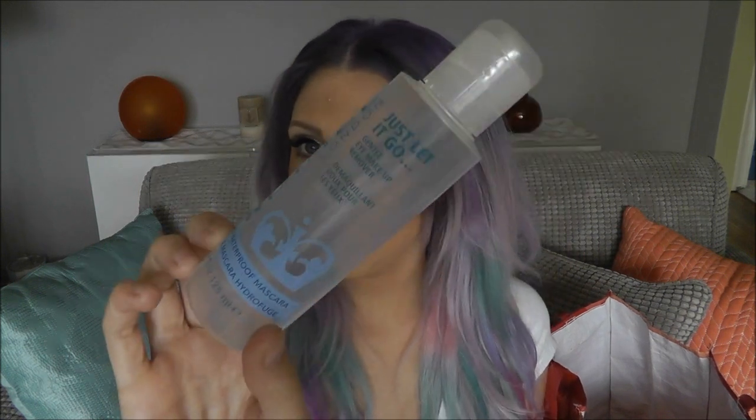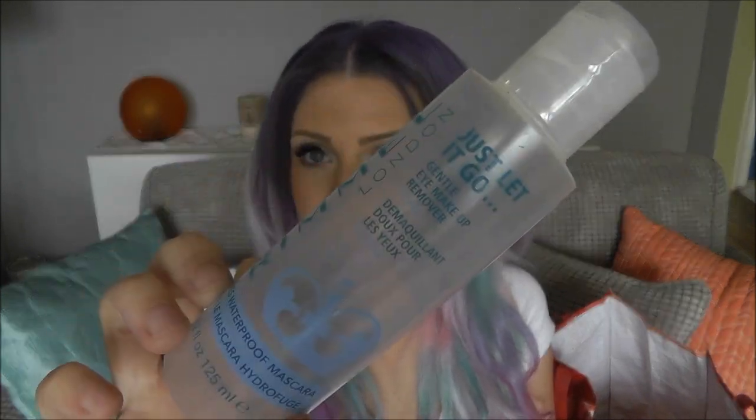Next is an eye makeup remover — the Rimmel London Gentle Eye Makeup Remover, oil free. It removes waterproof mascara. This is fantastic. It works really well, it's super gentle, and it's oil free so it doesn't leave any greasy residue on the skin. It really does remove tough waterproof mascara. I really like it and this is a consistent repurchase for me.